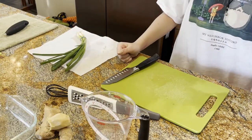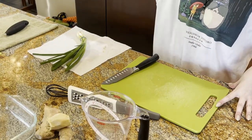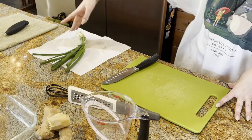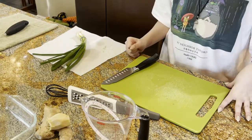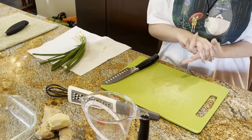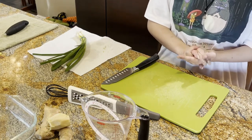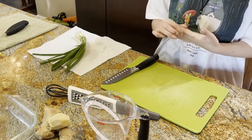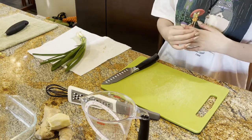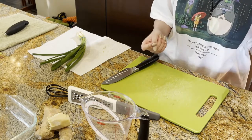For this recipe you're going to need three 12-inch untreated cedar planks, and you're going to want those to soak in water for about an hour. You'll also need one-third cup vegetable oil, one and a half tablespoons of rice vinegar, one teaspoon of sesame oil, one-third cup of soy sauce, one-fourth cup of chopped green onions, one tablespoon of grated fresh ginger root, one teaspoon of minced garlic, and two pounds of salmon fillet.